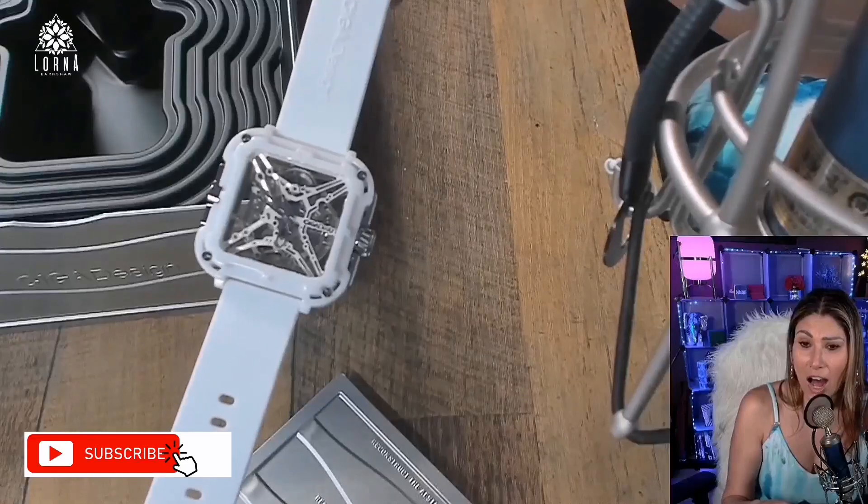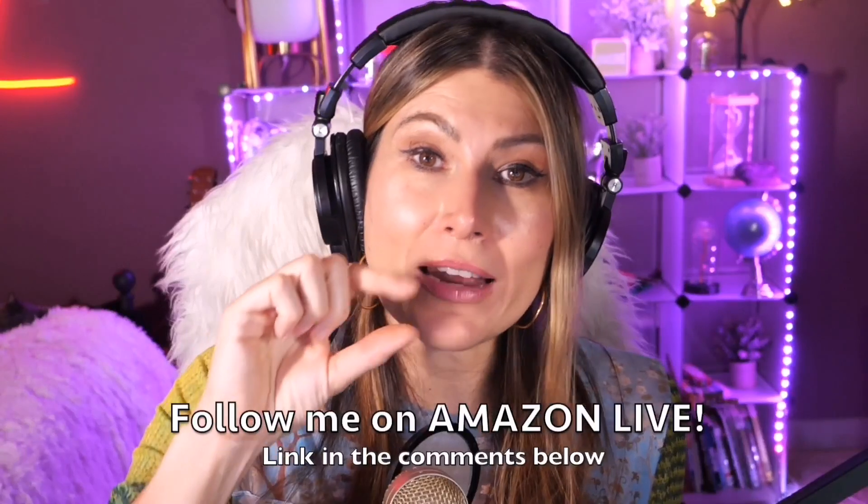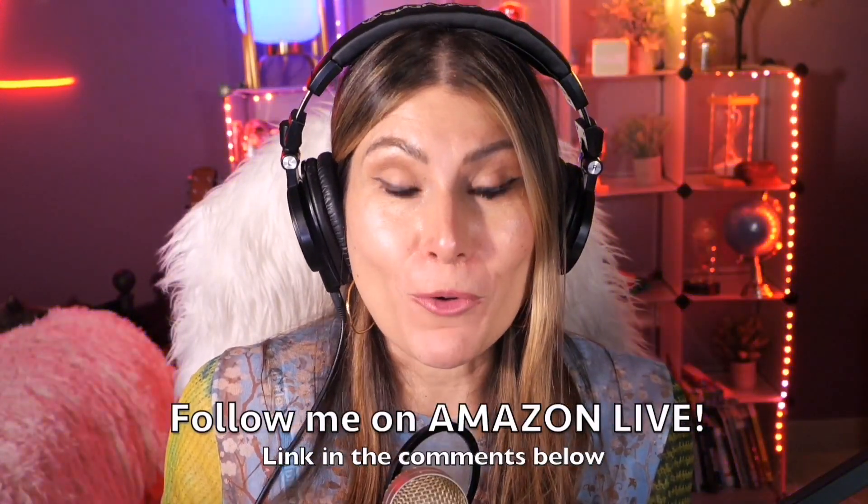Thank you so much for watching! I'm Lorna, and on this channel I post short video reviews of Amazon products you might be thinking about buying. I curate them and post them here from my Amazon Live channel. Make sure you subscribe and turn on notifications. You can also follow me on Amazon Live — you'll find the link in the comment section below. Thank you so much and see you soon!